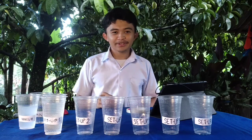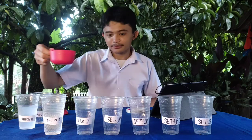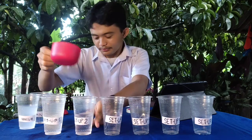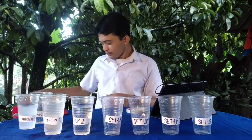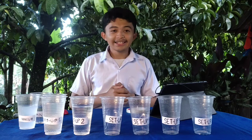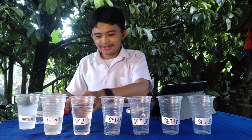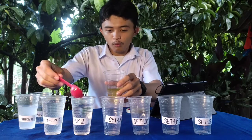Setup number 2. Let's add 1 cup of water. And let's add 5 tablespoons of oil. Here's our oil. One.